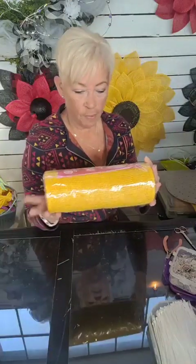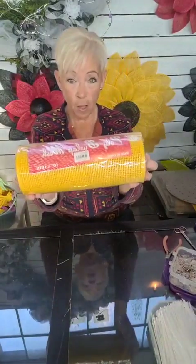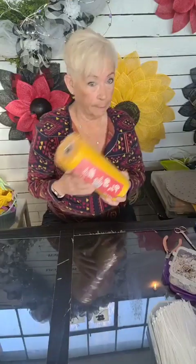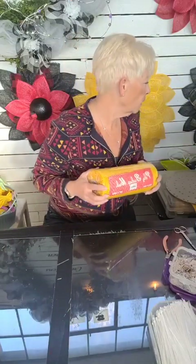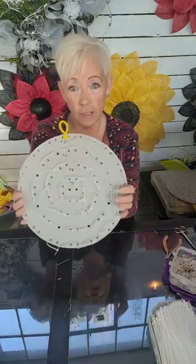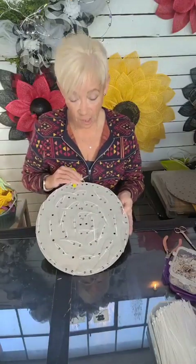This is the poly burlap I'm using. You can get all of this from uniqueinthecreek.com. It's 10 inch by 10 yards, and I cut it at 10 inches. I did use a wood burner — if you don't use a wood burner, it frays a bit. This is my board that I preloaded with all of my tie wraps. You can get all of this stuff at Unique in the Creek.